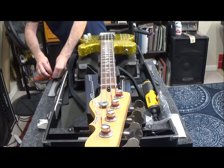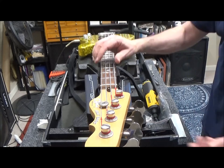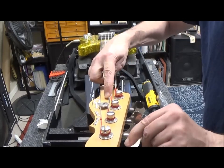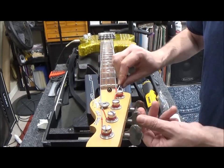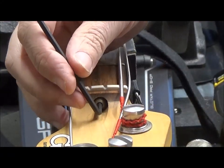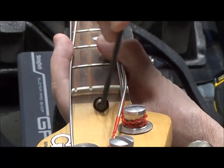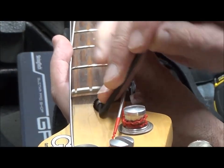Some guys really love to reef down on everything — we don't need to reef down on it. This is not an automobile. It's just a piece of wood, a stick of wood. You gotta be good to your wood. And while I have those hex wrenches out, this is an eighth-inch hex. I just want to give this about an eighth of a turn.